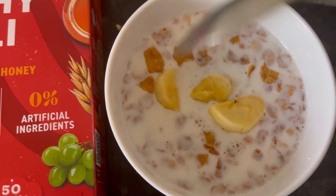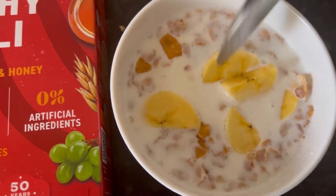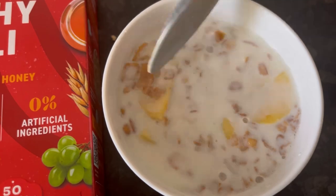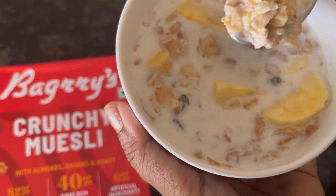Now I am adding some banana slices — you can add any fruit you want. Giving it a mix.